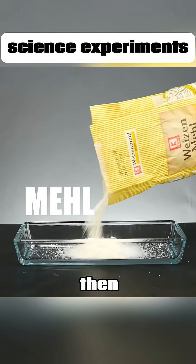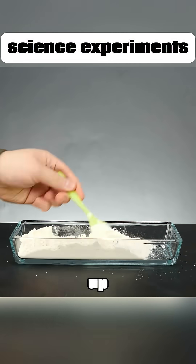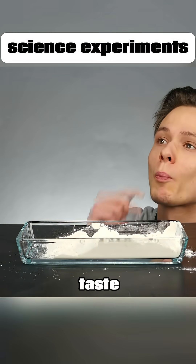Pour salt into a bowl, then add flour. Stir it up and taste it — it's sweet. Is it just a trick of the taste buds?